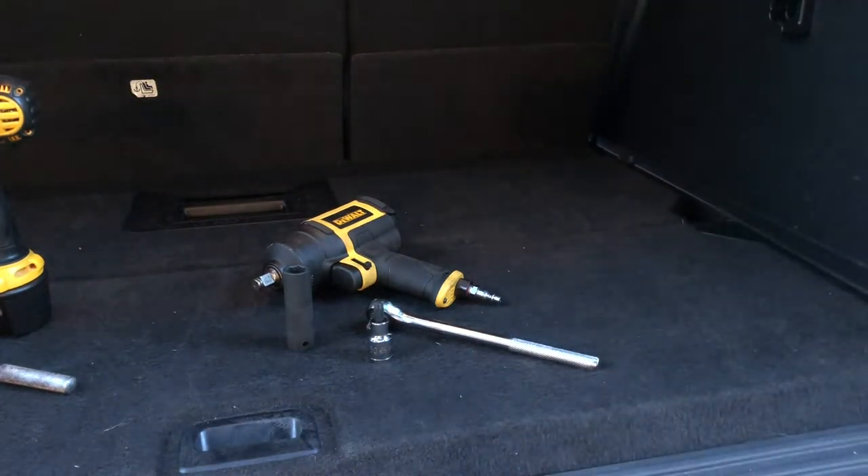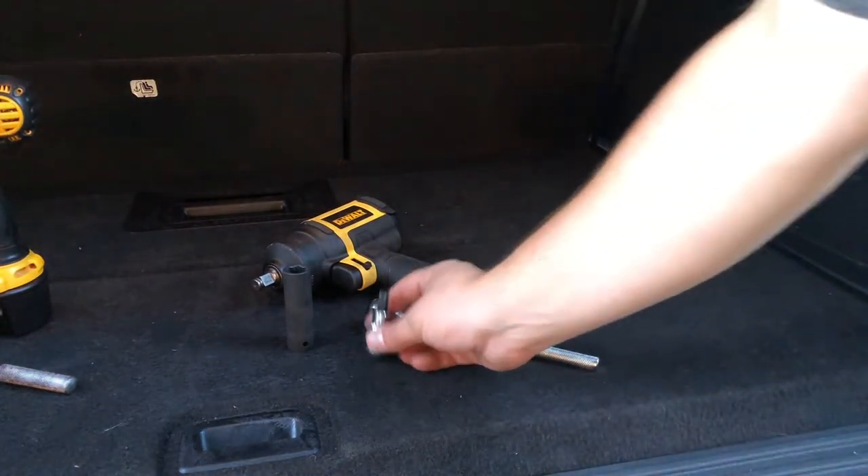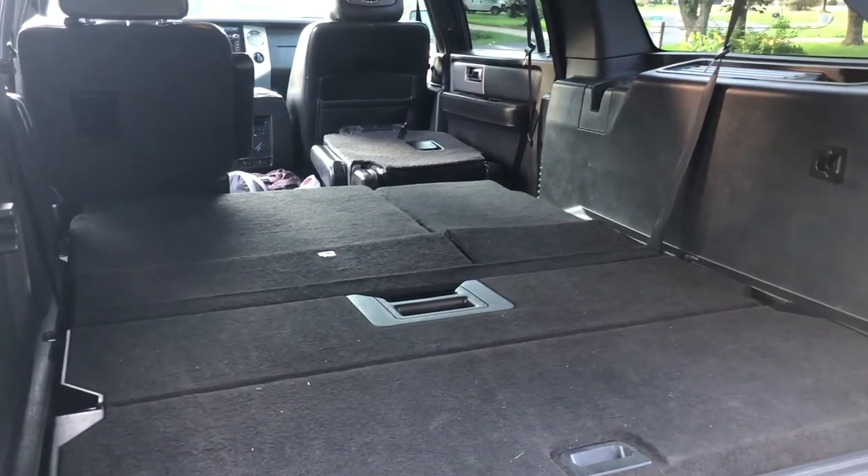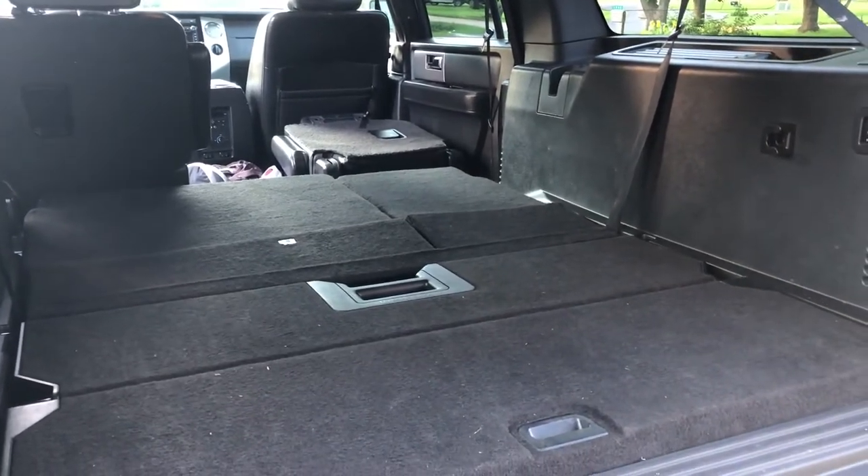We're also going to remove the seat belt in this. To remove the seat belt you need to use a T50 Torx bit. There are a couple of moving parts here that we need to take into account.